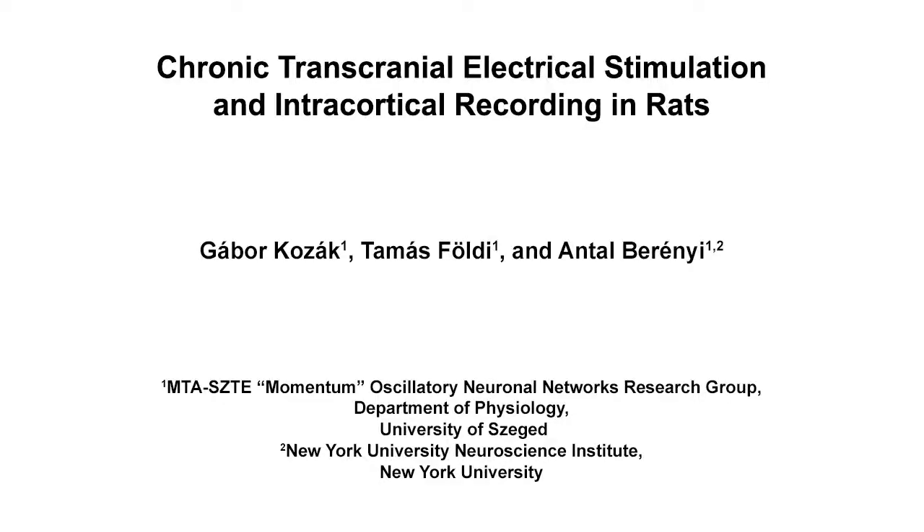The overall goal of this procedure is to show a step-by-step protocol to fabricate and implant chronic transcranial stimulation electrodes. This method can help to answer key questions in the neurostimulation field, such as the long-term effects of temporarily targeted diffuse transcranial electrical stimulation.